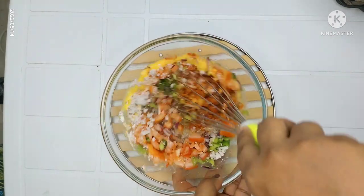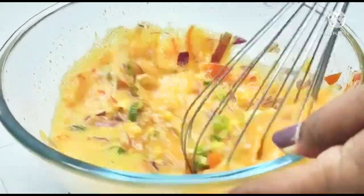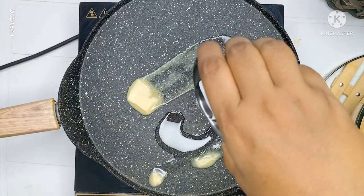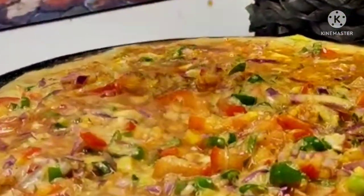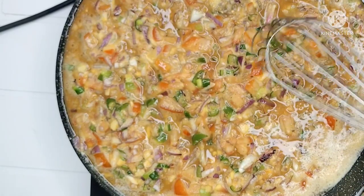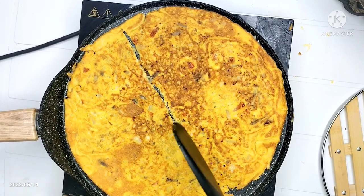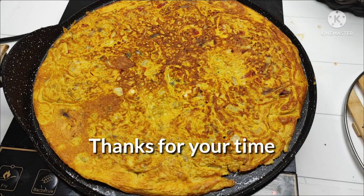Put it in the pan and add 1 teaspoon of butter and 1 teaspoon of oil. It's a great taste. Good taste for us.